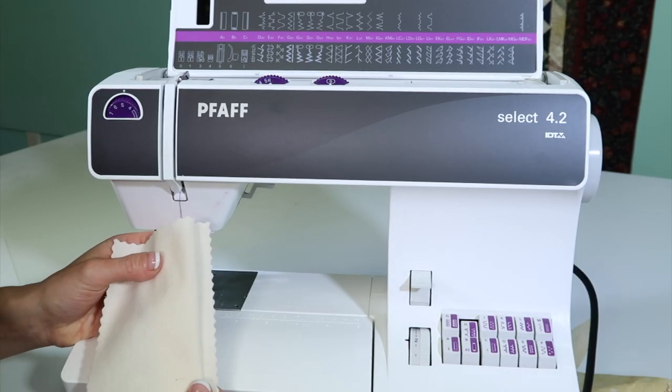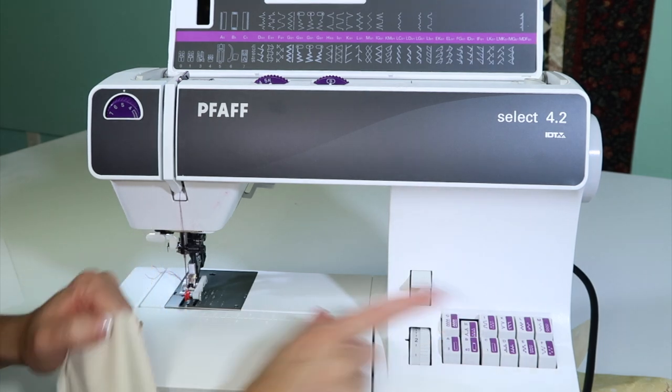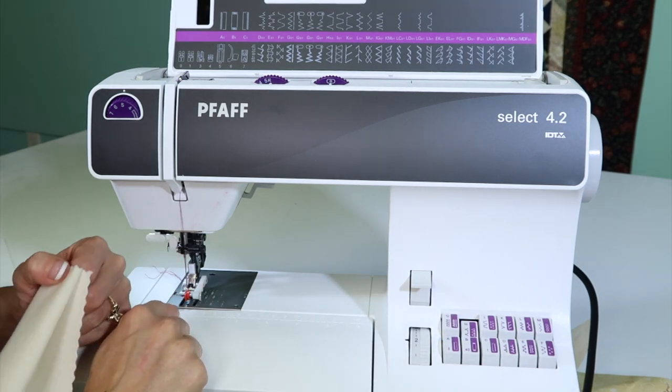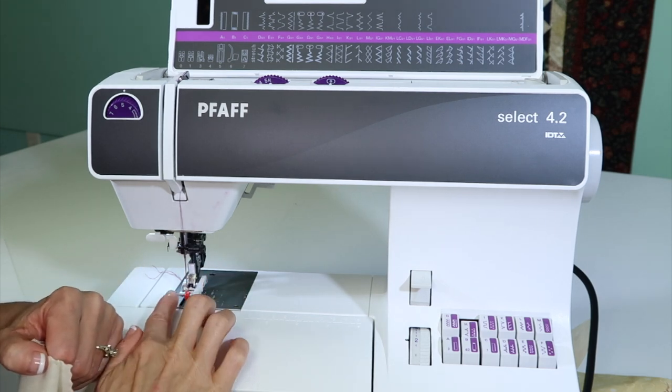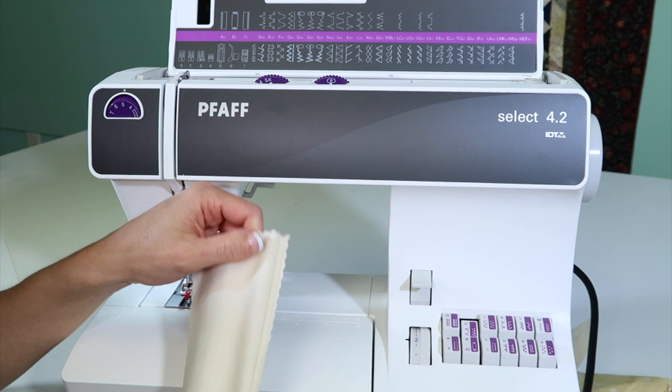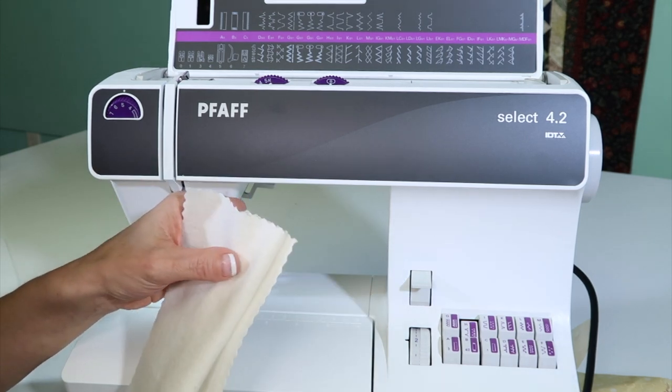On the FOF Select 4.2, there is a built-in blind hem stitch, and it comes with a blind hem foot. Part of it is how you set up the foot with this little red marker that's adjustable, and it's how you fold your fabric to get the stitch to stitch where you want it.